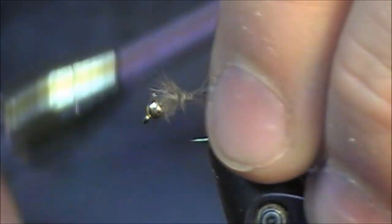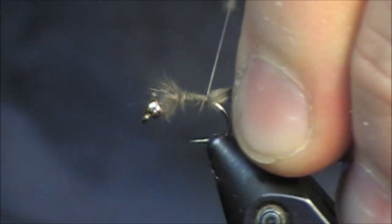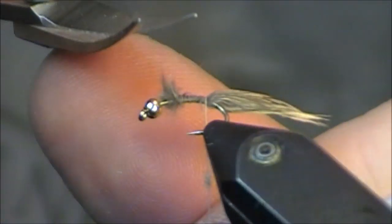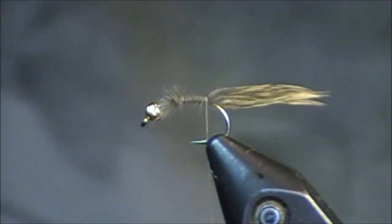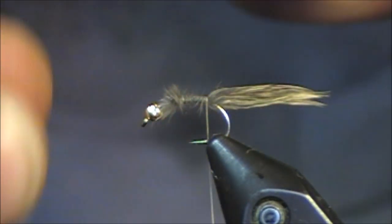This is going to be tied on a size 14 scud hook. I already have the tungsten bead on it and I'm just tying in a marabou tail. I'm not going to worry about cutting all this stuff at the front perfectly — I'm just going to get it out of there, but I will be dubbing over that and that's not a big deal at all. After you have that marabou tail tied on, you can leave it long. I'm going to actually be trimming it later in this fly.